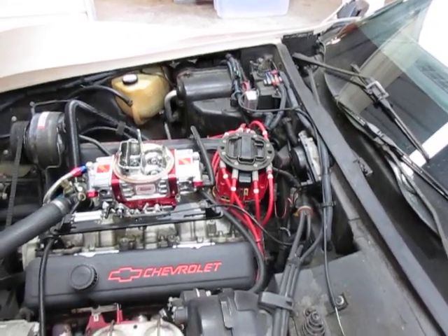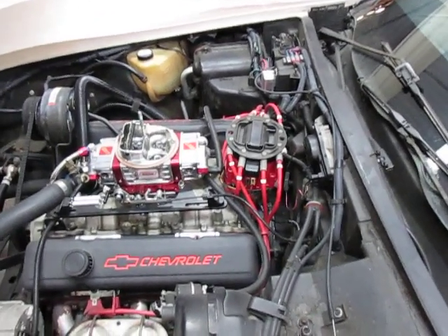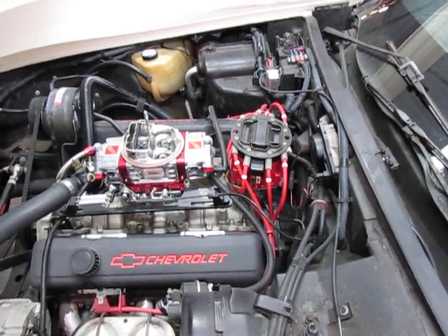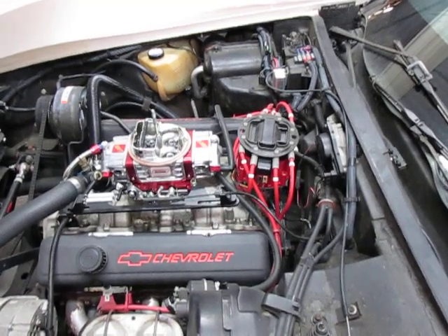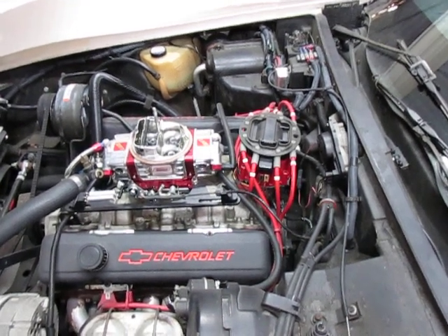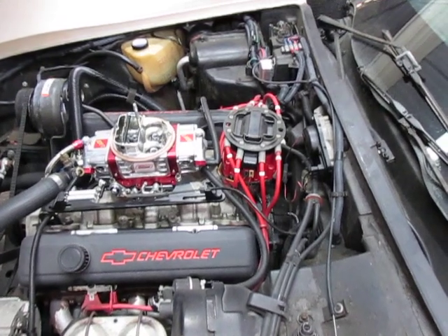I thought I'd make a video today about the proper installation of an HEI distributor. I watch YouTube videos quite often of other people putting cars together, and some of them are very nice cars and very nice engines, but a lot of times I see the HEI distributor and the spark plug wires are a disaster. I'm going to show you the proper position for an HEI distributor once installed.